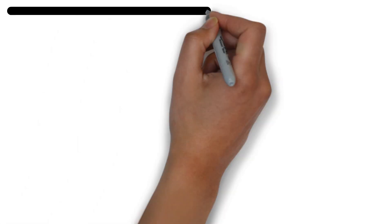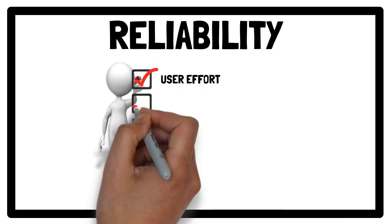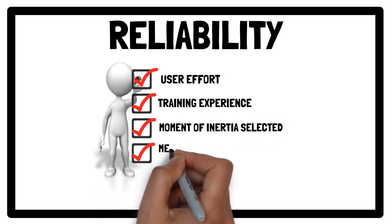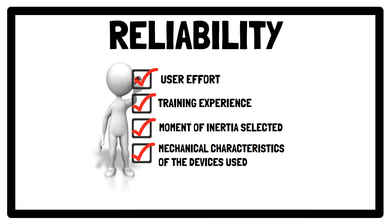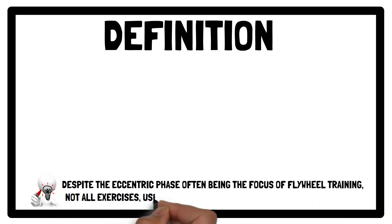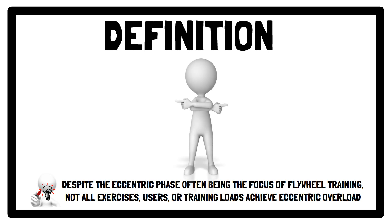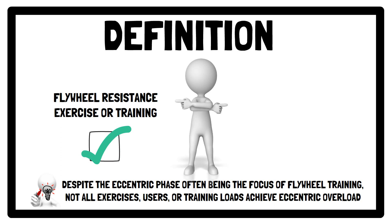Reliable flywheel training exercise outputs often depend on the user's effort, training experience, moment of inertia selected, and the mechanical characteristics of the devices used. It's important to highlight that despite the eccentric phase often being the focus of flywheel training, not all exercises, users, or training loads achieve eccentric overload. Therefore, it's important to define the resistance training method as flywheel resistance exercise or training, instead of eccentric overload.